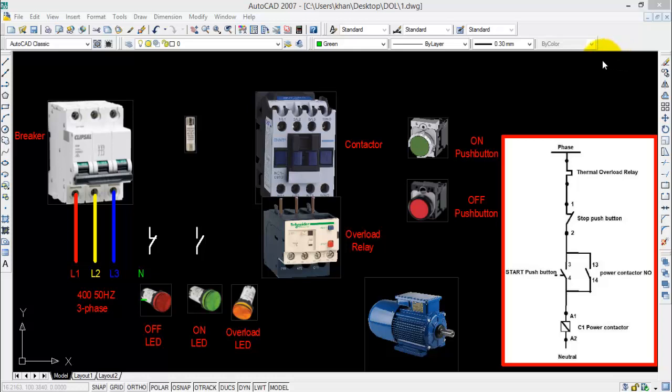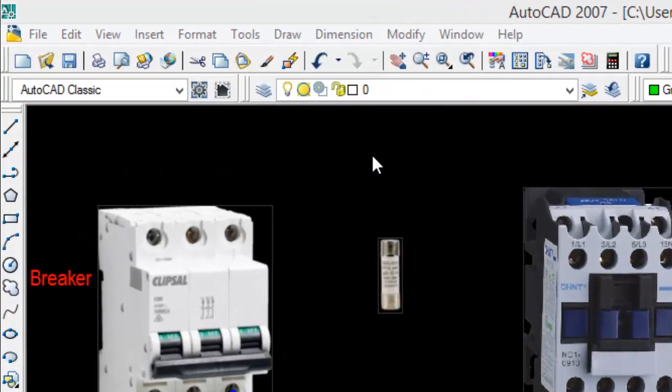Welcome to another video. In this video I will show you how to wire up a DOL or direct online starter. This video will be very interesting because at the end you will be able to wire up a DOL starter and also make electrical drawings in AutoCAD. Let us start by inserting the images of the required components that will be used in a DOL starter.